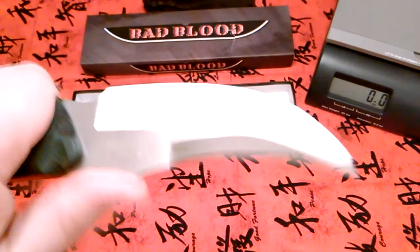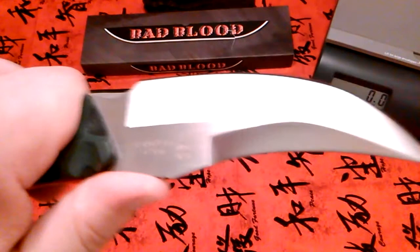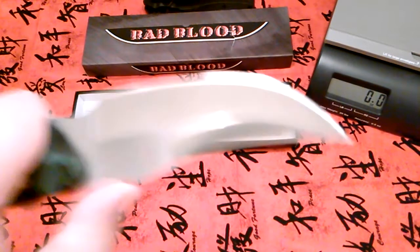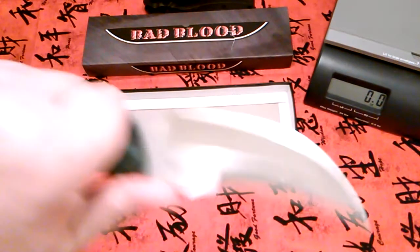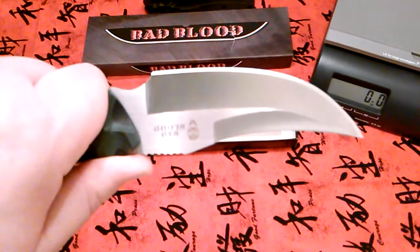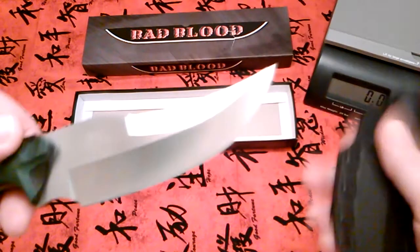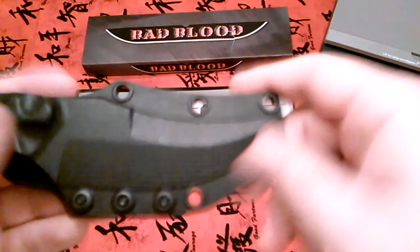It's got a nice weight to it with that thick blade. That jimping is just perfect. With that belly you can really do some good sweeping cuts, and then you can return back for a thrust. This is the way a fighting knife should be made.